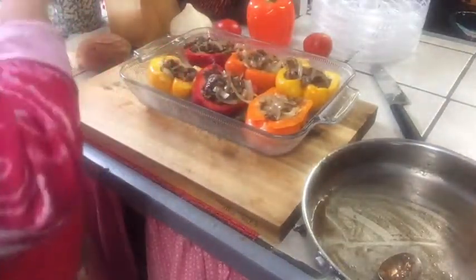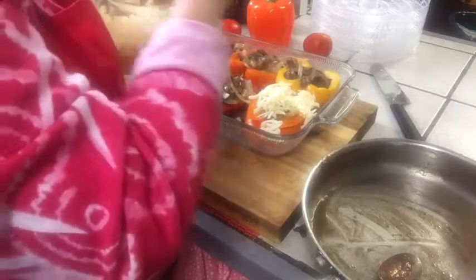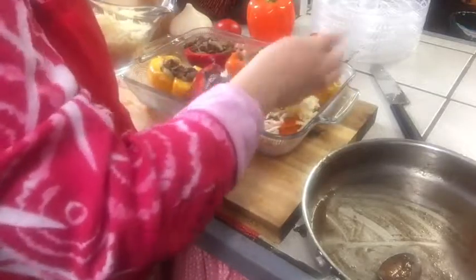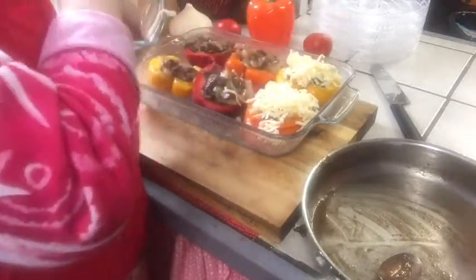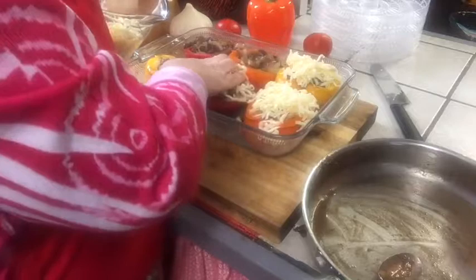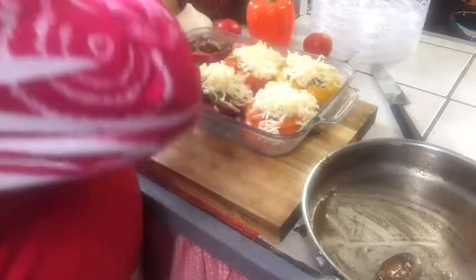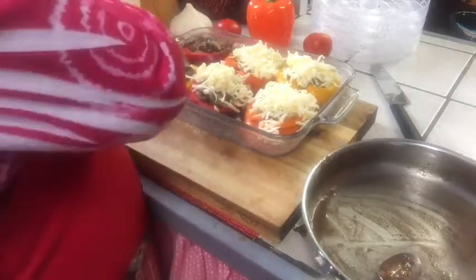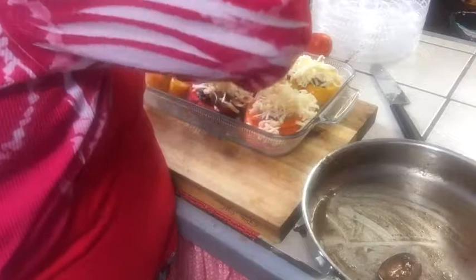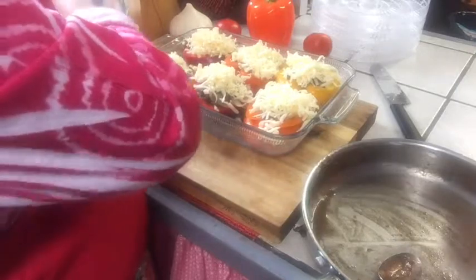Now we have cheese — about two cups of cheese. I grated it myself, and it's best if you grate your own cheese, because the pre-grated cheese has cellulose in it — wood fibers, like the stuff you put on your wall when hanging wallpaper. It has to have that to stay separate. I don't know that it'll hurt you, but why eat wood bark if you don't have to?